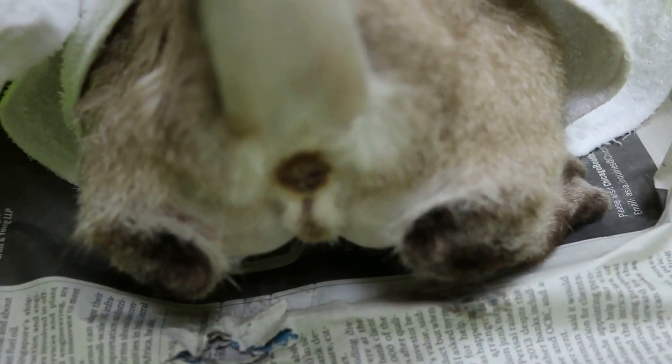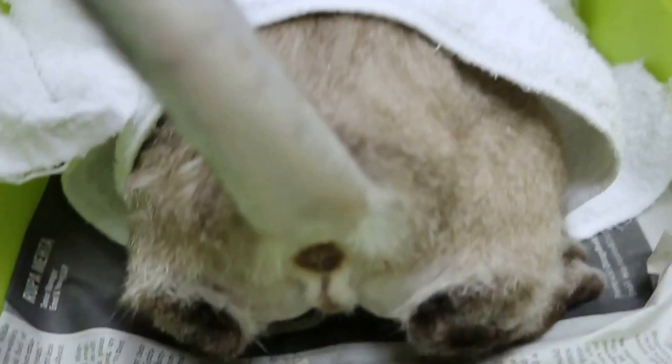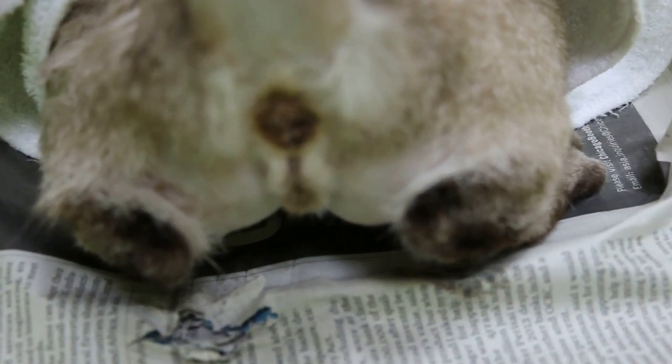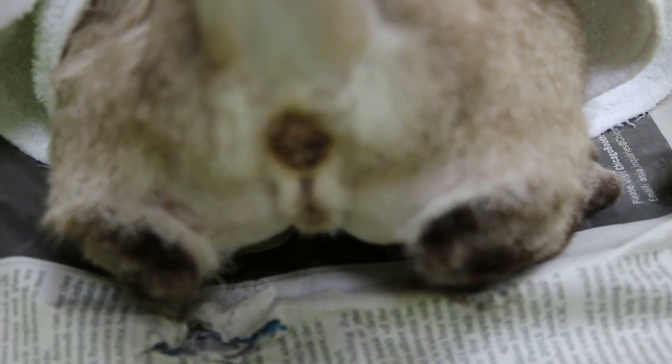Anal sacculitis in cats is quite uncommon, but it happens. So the vet must be able to express the anal sac.